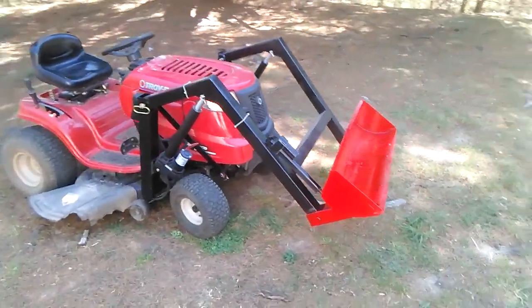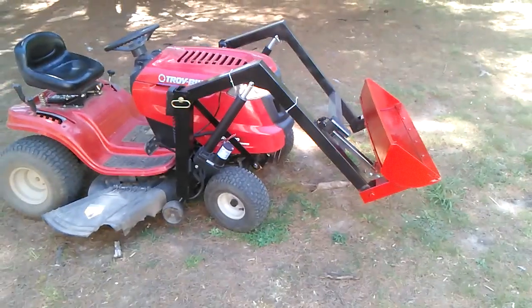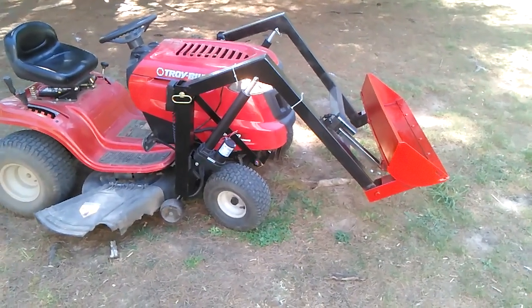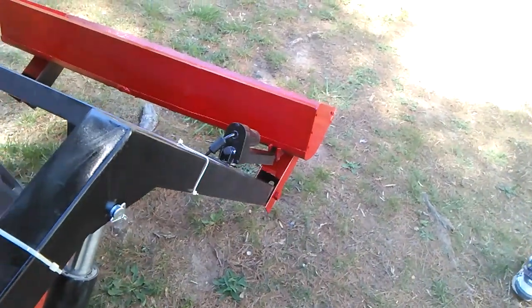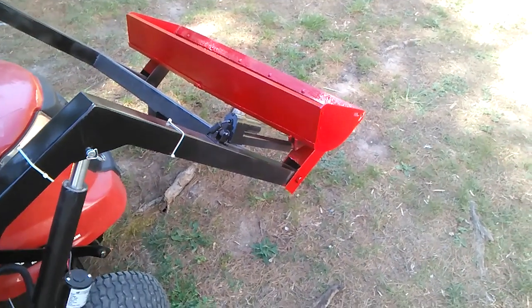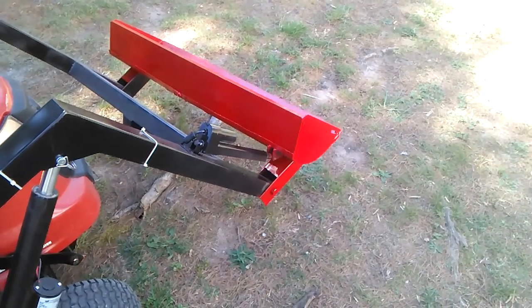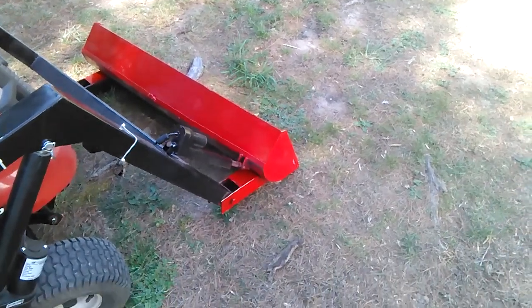Alright, so that's just the bucket, almost done, 90% done. Anyway, on the tractor, I got the front actuator mounted, so it'll dig.